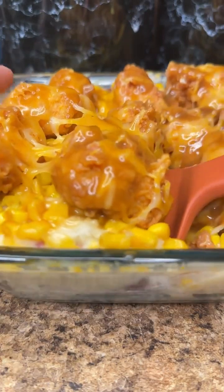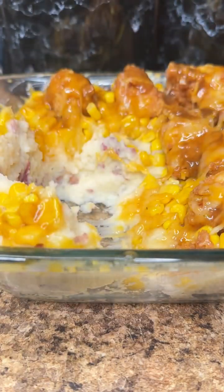KFC mashed bowl casserole — really, really too nice. This right here is just so easy to make, and it's so filling.